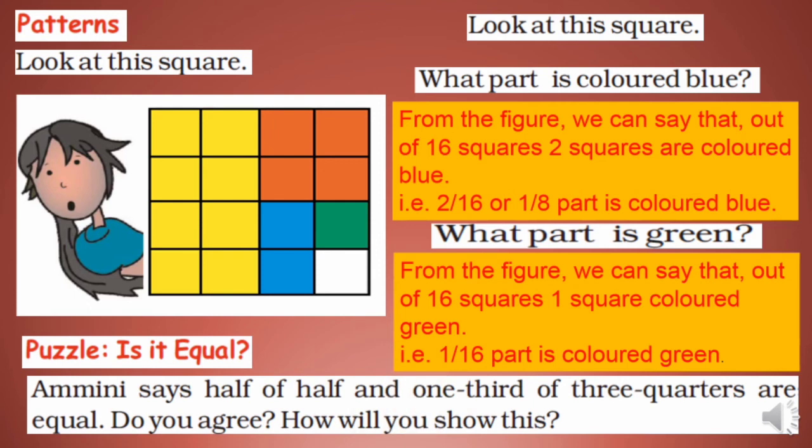Puzzle — is it equal? Mini says half of half and one third of three quarters are equal. Do you agree? How will you show this? Solve this puzzle. You can ask your friends also.